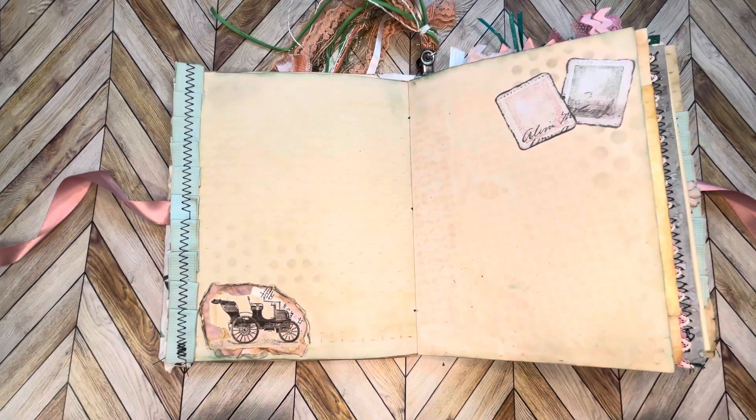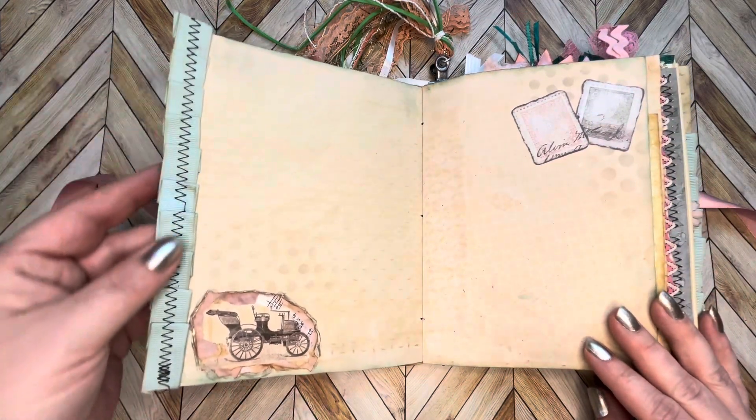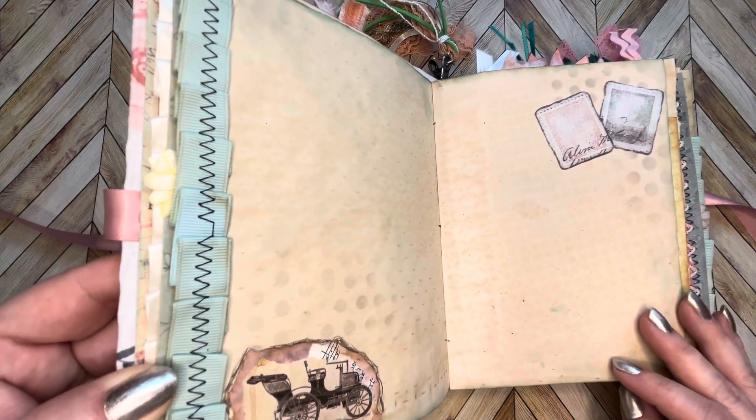Some embellishments up there, some stamping and inking, stenciling going around, some more sewn ribbon — this one I tea-stain dyed to give it a little bit of an older look.